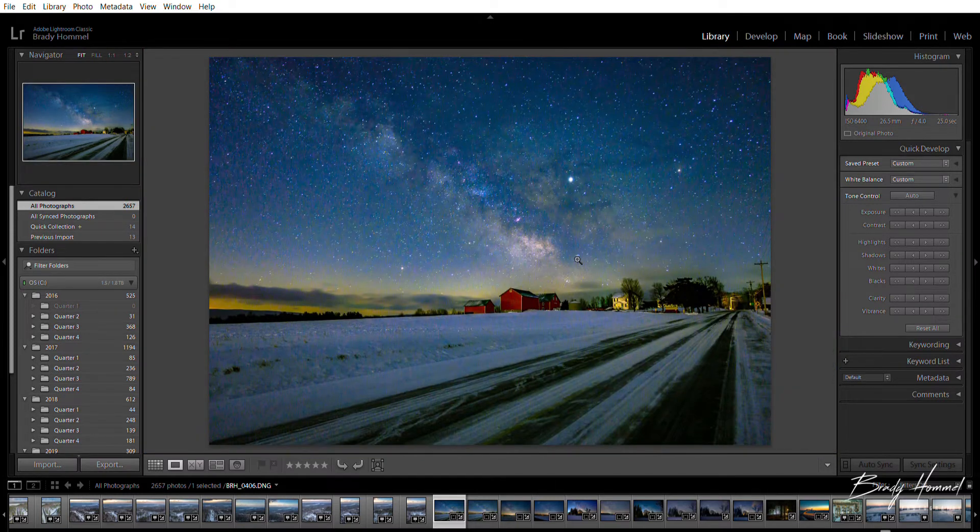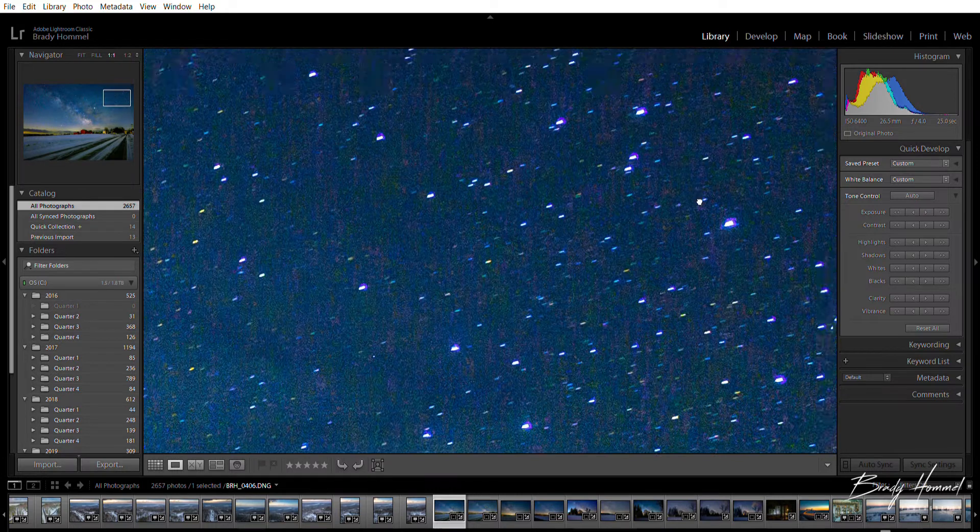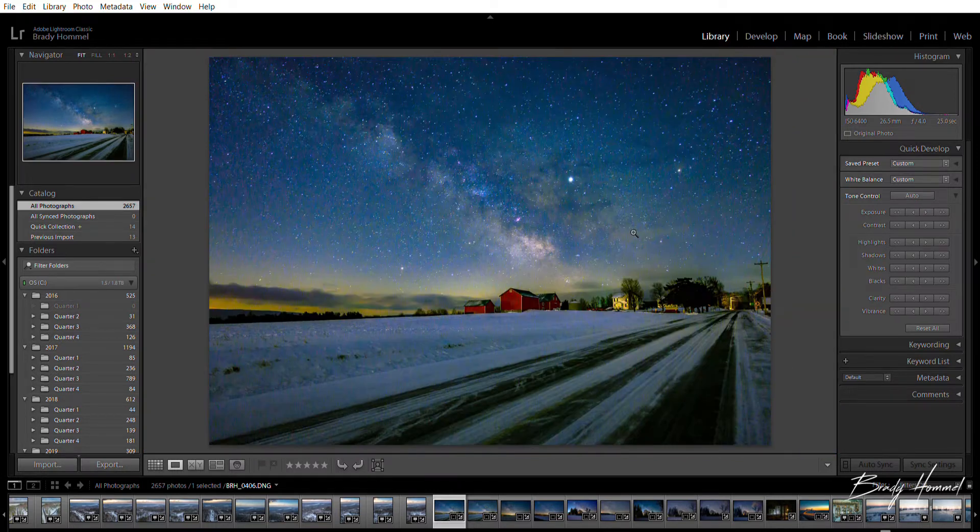When you zoom out, I'd be definitely comfortable printing this up to eleven by fourteen. If we go up to the upper right corner of the picture, that's pretty sharp. The disadvantage of the f4 is you've got to crank up your ISO a little bit, which the Z6 can definitely handle, but the advantage you get from that is the image is sharp pretty much all the way around.